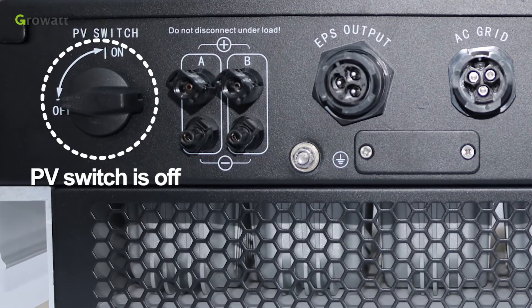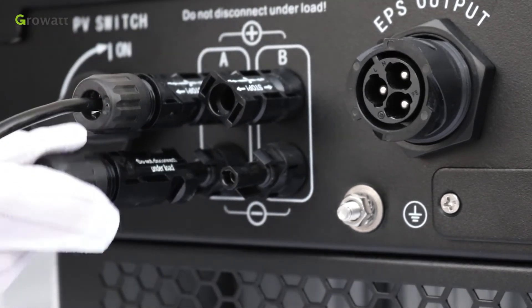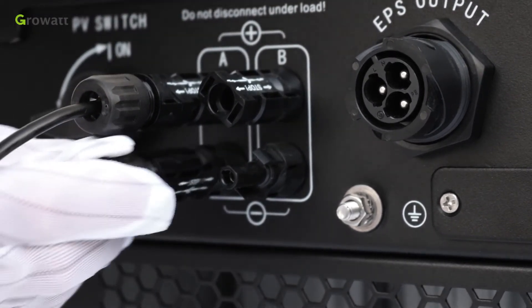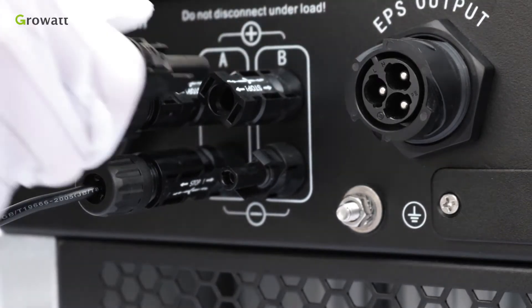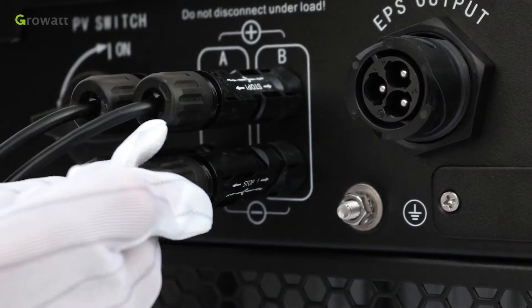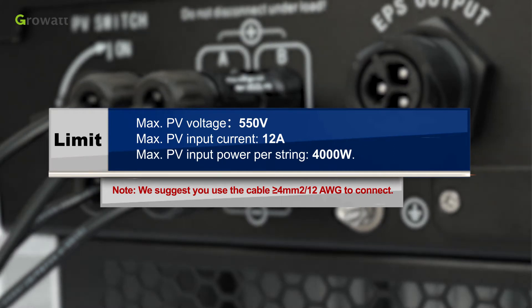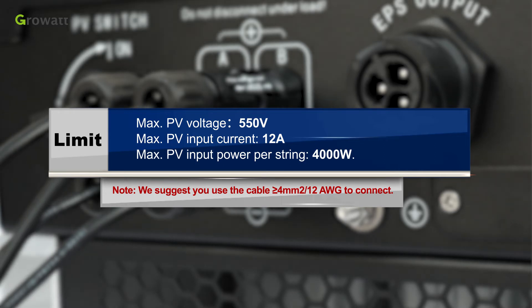Make sure the PV switch is off. Similar to traditional inverter connection, the input of the PV panel can be realized using the PV terminal. Insert the positive and negative cables of the solar panel into the relative PV terminal of the SPH. The maximum PV voltage is 550V, maximum PV input current is 12A, and maximum PV input power per string is 4000W. We suggest using cable greater than 4mm² to connect.